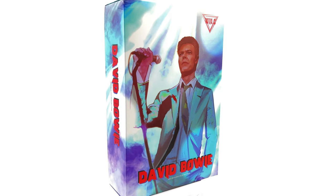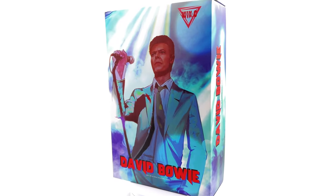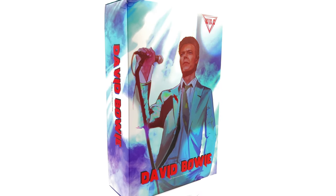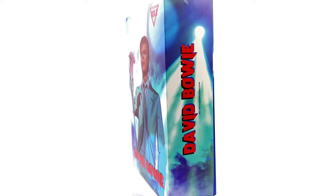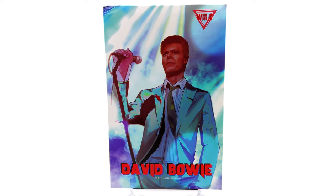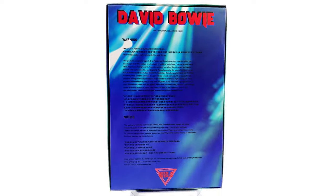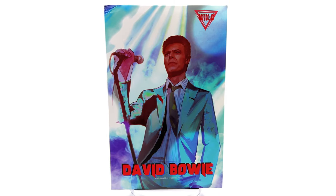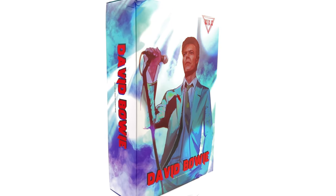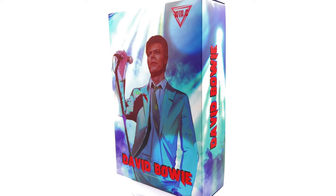Hello ladies and gentlemen, welcome back to my channel for another third-party unlicensed 1:6 scale figure unboxing and review. Today we are going to be taking a look at the Win.C Studio David Bowie. This is their third release, so they are a relatively new company. They previously released two different versions of Freddie Mercury, but those came as outfit sets rather than fully boxed figures, so this is also technically a first for the company.